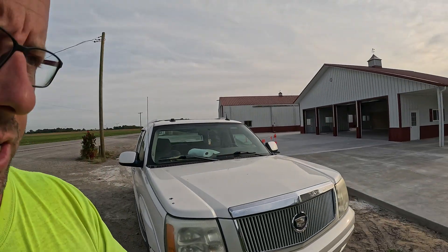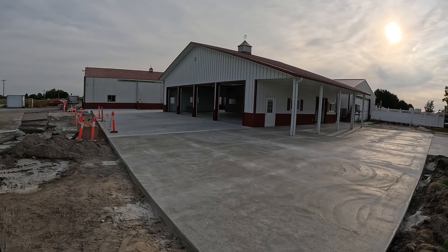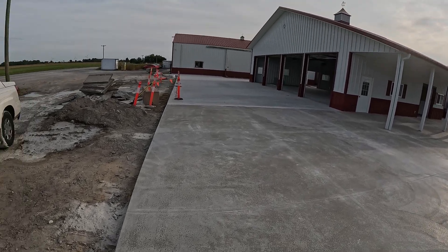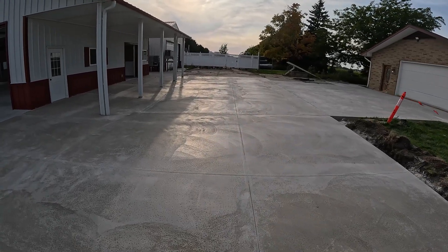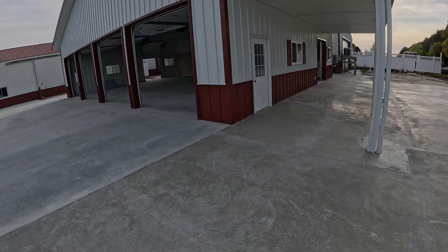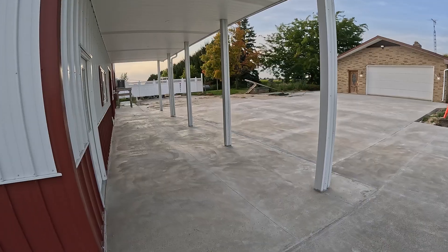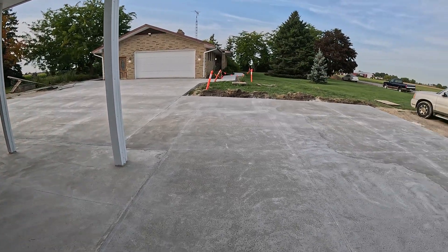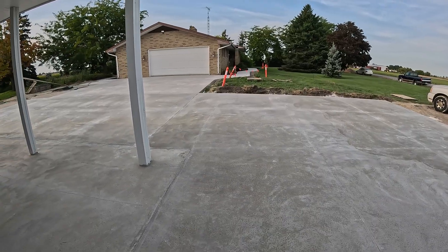Last stop of the day — out here at this driveway to check on how Kirk and Davey did with cutting it up. The owner wanted a rough hand finish on this thing and did not want it broomed whatsoever. Not my preference for a finish, but that's what he wanted so that's what he got. Looks like the guys cut this thing up nice — nice small squares, everything's good. I like it. Going to shut her down for the day.